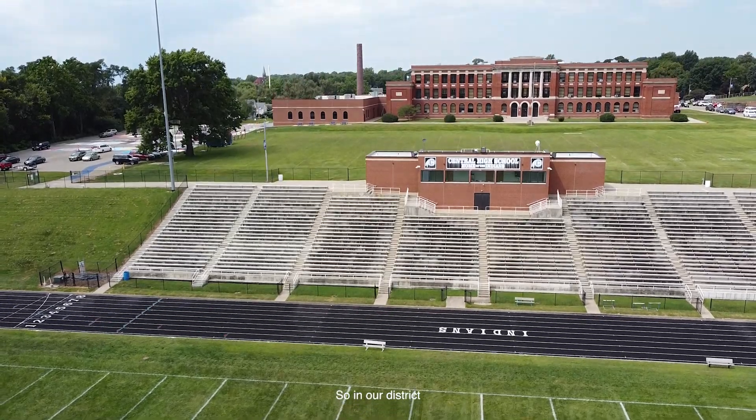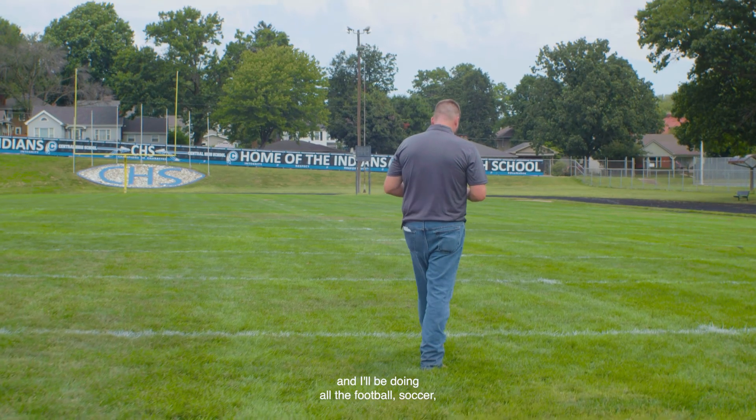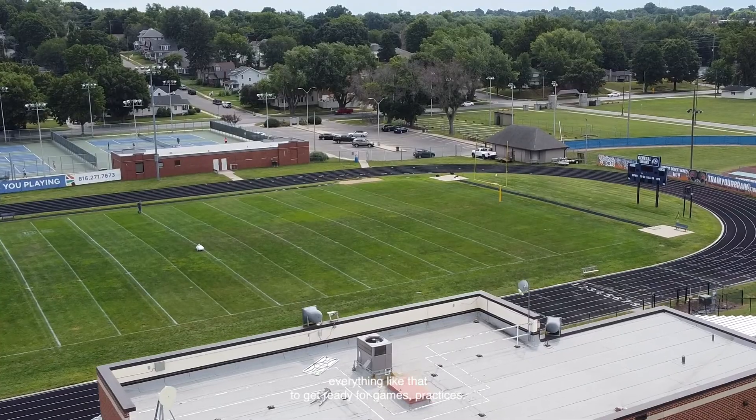My name is Myles McLaughlin. I'm a groundskeeper and robot operator for the St. Joseph School District. In our district, we have 10 fields between middle and high school, and I'll be doing all the football, soccer, everything like that to get ready for games and practices.